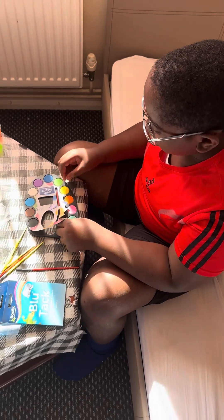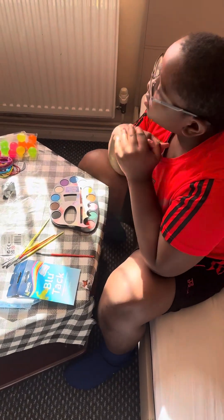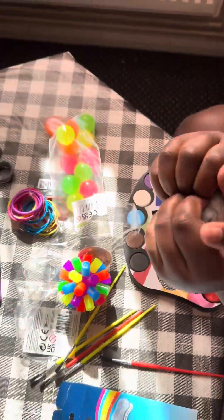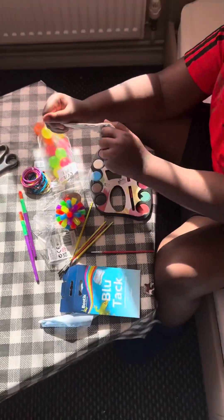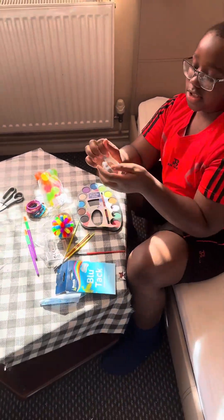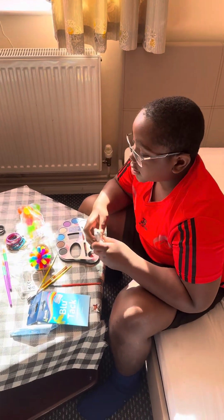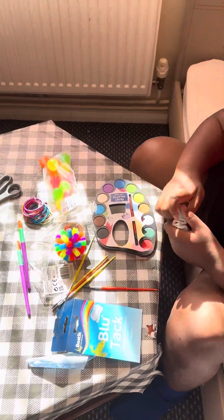I think that concludes it, right? So what's your best out of all? I think I like this one the best. You can also do lots with blue tack — if you don't know, most people might know. So get there, friends. Thank you for watching, like, subscribe, hit the notification bell. Thank you for watching, goodbye!